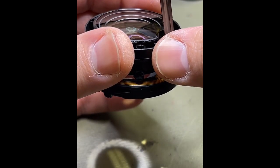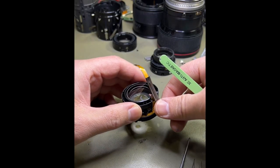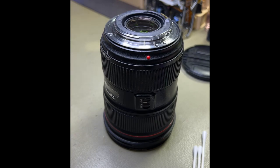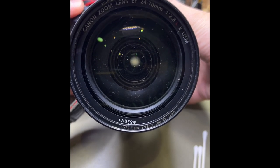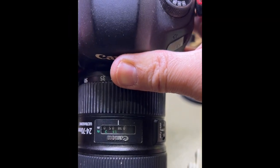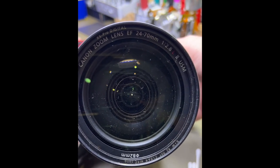We give this optic a bit of a clean, then put it all back together and give it a test to make sure it works. Putting the lens back together and giving it a little clean before popping it onto the camera body, switching it on, and we can see the aperture unit in the middle closing and opening. It's set at f/22.